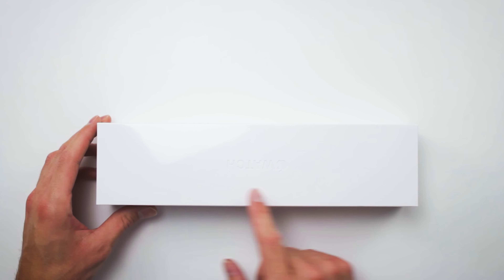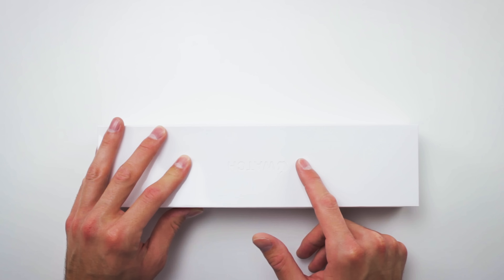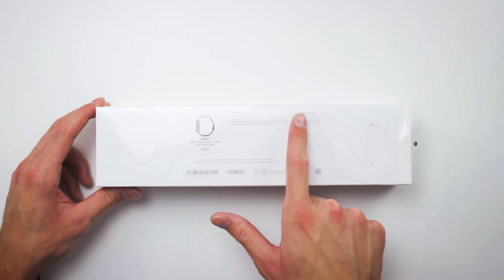Quick little look at the box. On the front, you just have the classic Apple Watch, which is actually engraved there — that's not printed on, that's actually etched out. Pretty cool. Nothing on the sides, nothing on the top and bottom. But on the back is where you actually have your information on this particular Apple Watch and what comes in the actual box.